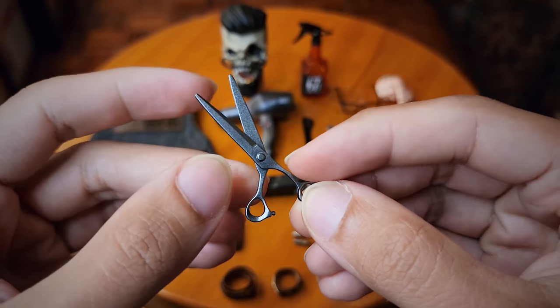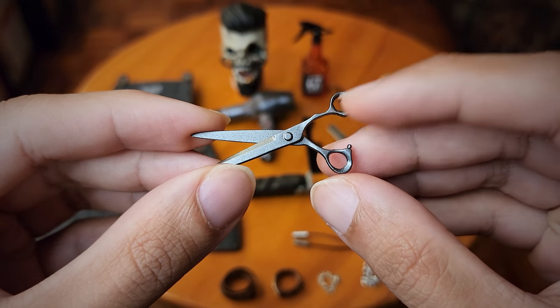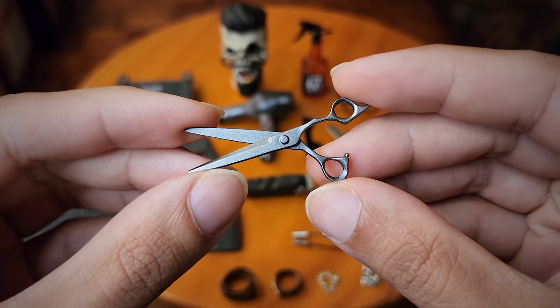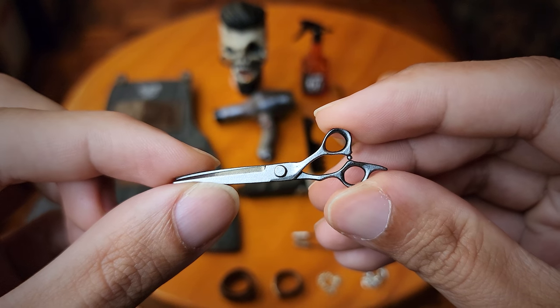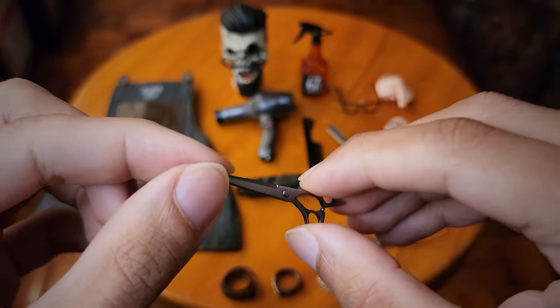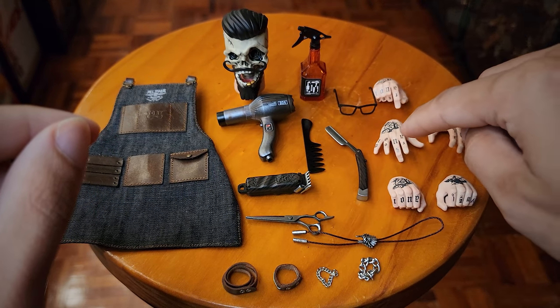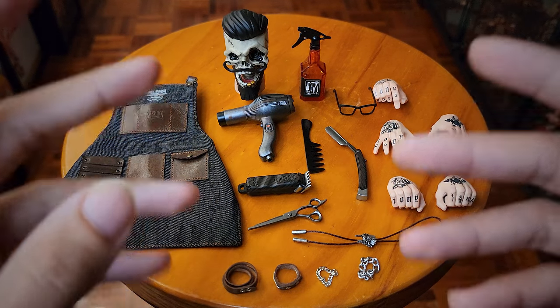Next up we have his scissors. They do articulate but be careful because these are very thin pieces of plastic so don't overexert them. They do open and close, which is cool. You can pose these scissors with one of his specially molded hands, which I'll show you later.